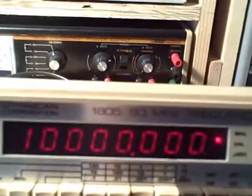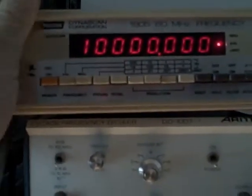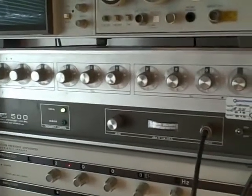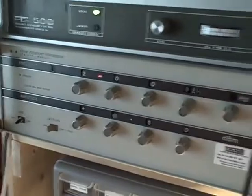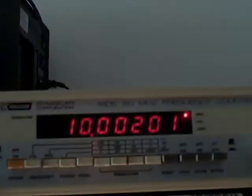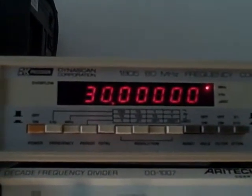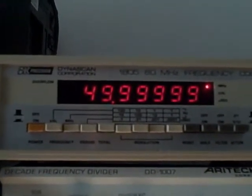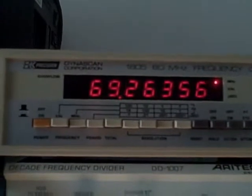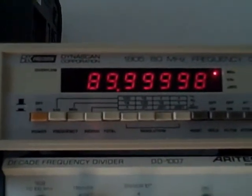Let's go ahead and start changing the frequency to test it. We'll move to the PT-500 and the HP-3320 for low frequency. We are at 10 MHz now, going to the megahertz scale: 10, 20, 30, 40, 50, 60, 70, 80.